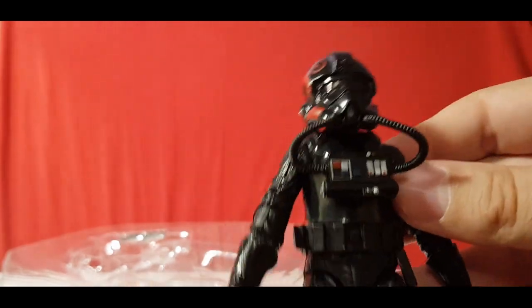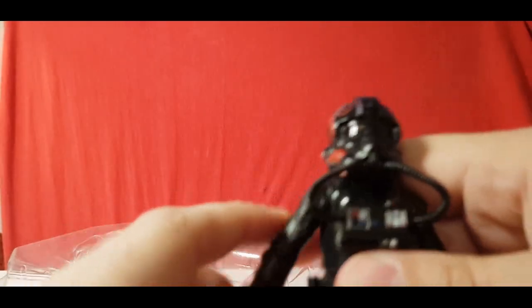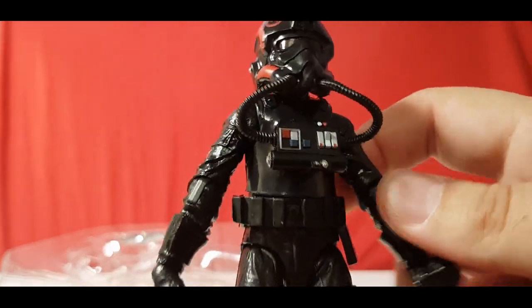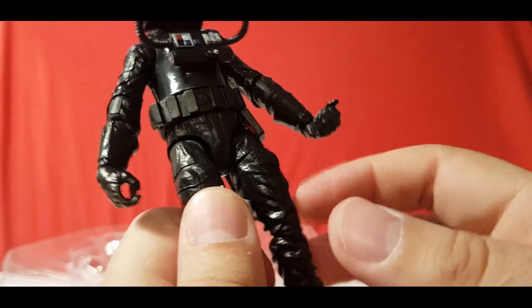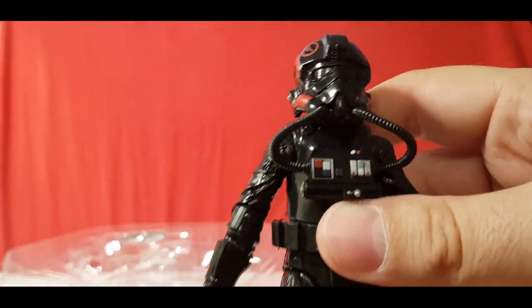It seems pretty cool — very tight and rigid at the moment, so it'd be nice to see how this one poses. It feels a bit of a different plastic, like a hollowness to it. It doesn't feel as heavy or robust.